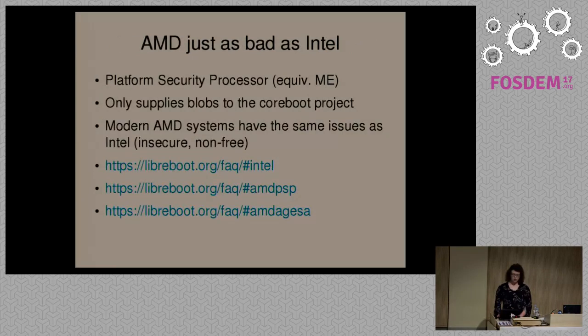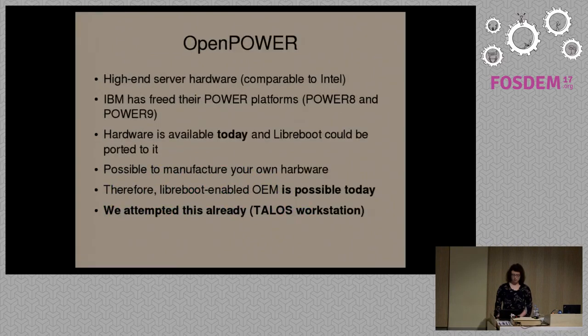AMD is just as bad as Intel. AMD has their own equivalent of the Intel Management Engine called the Platform Security Processor. They also provide the hardware initialization as blobs, just like Intel. They have all of the same security and freedom issues as Intel. You can go to the Libreboot FAQ section and read about the various problems with Intel and AMD. We recommend that people don't use modern Intel or AMD hardware because of the freedom issues.